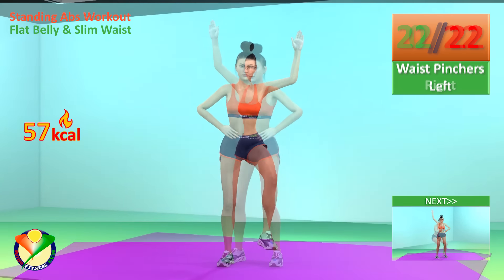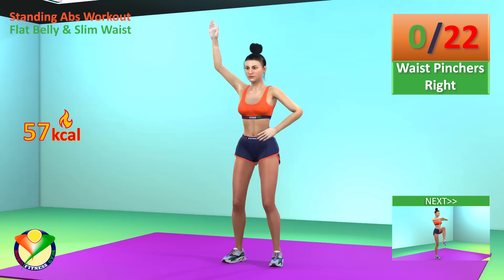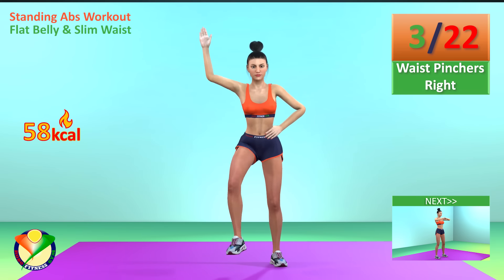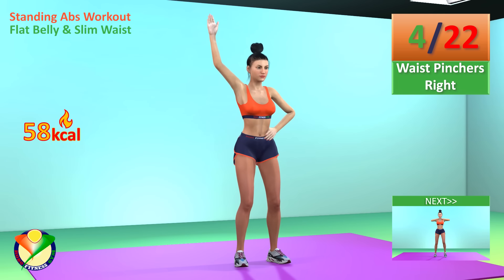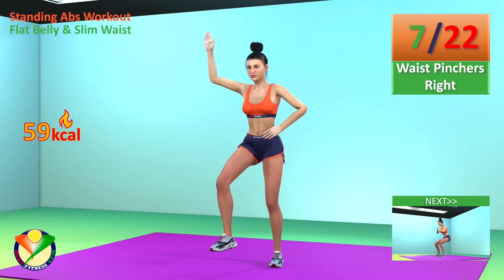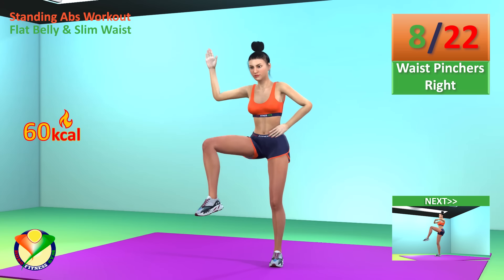Now change the leg. 1, 2, 3, 4, 5, 6, 7, 8, 9, 10, 11, 12, 13, 14, 15, 16, 17, 18, 19, 20, 21, 22.